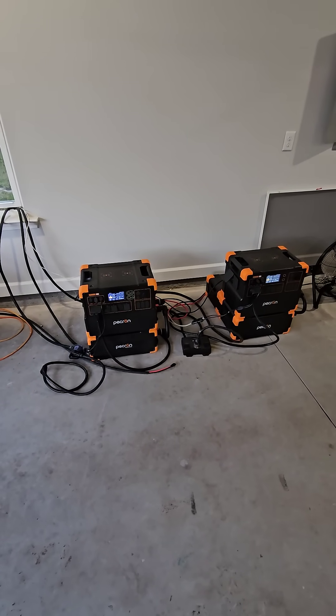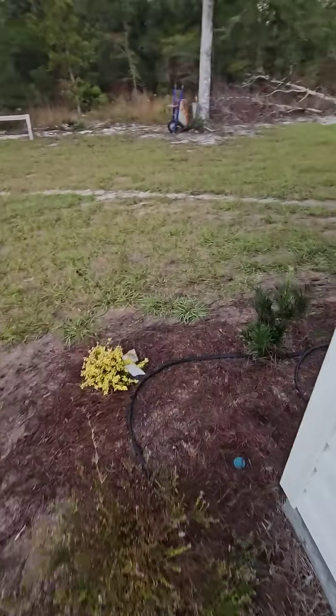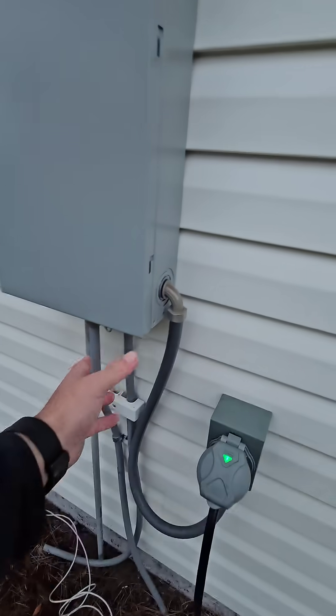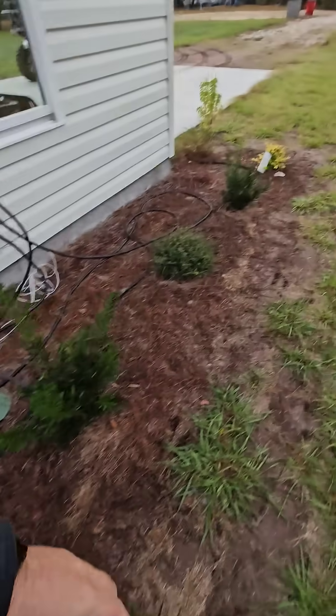Alright, so we got our little generator set up. We're going to go around the corner here and secure power to the house — and this is much quieter than the large generator. So we're going to come here to our breaker panel and turn off power to the house.